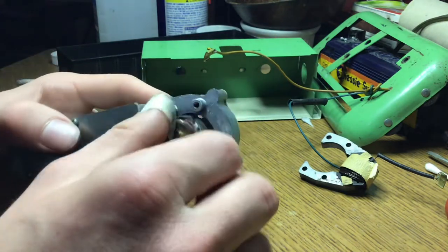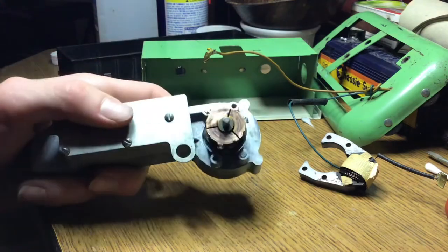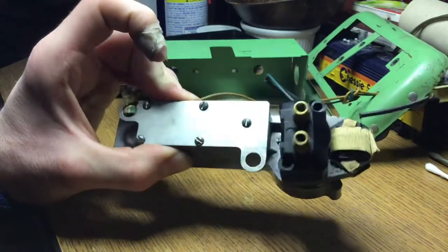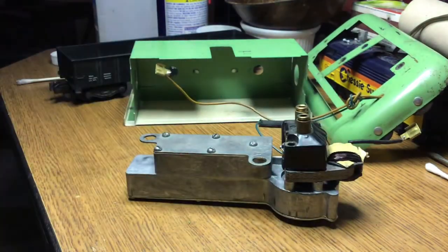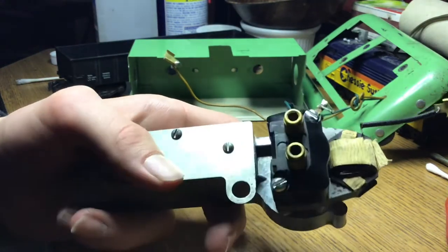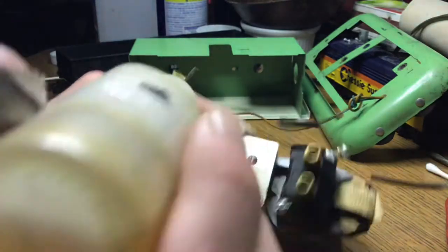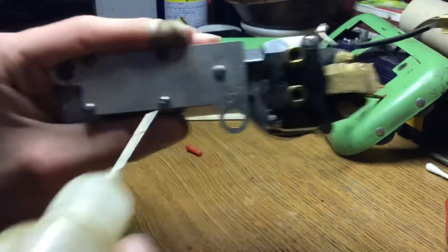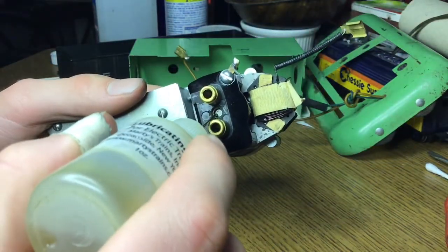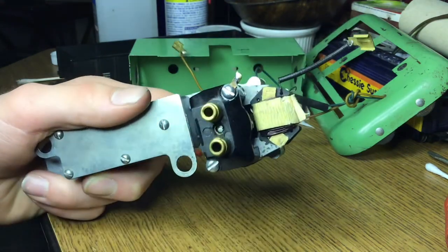I'm going to see what I can do once it's back together to oil it and see if we can get it to run a little bit better. When you reassemble it, it's pretty much just the reverse of disassembly, so it shouldn't be too hard. Before I put it all back together I want to oil it — see if we can get it lubricated. You want to be careful when re-oiling pivots on motors, because you do not want oil getting on the commutator or anything. You just want to give it a tiny little drop and that should be good.